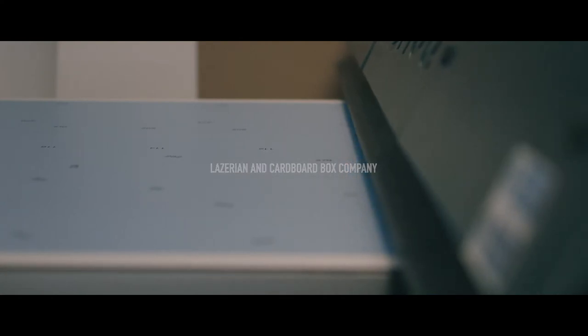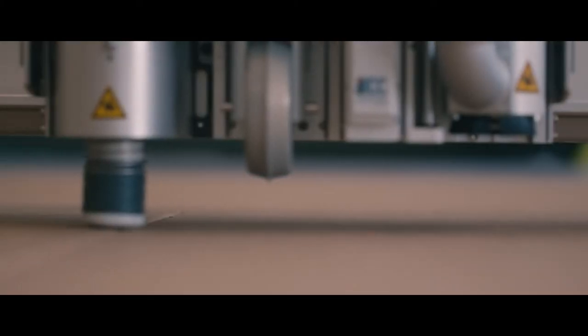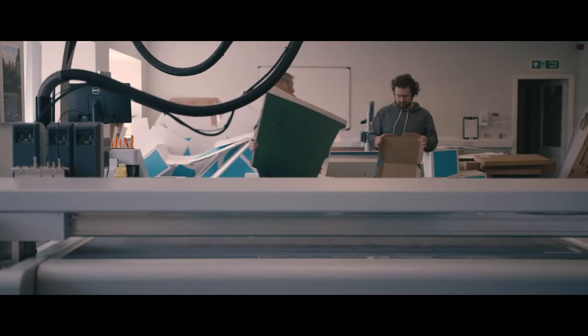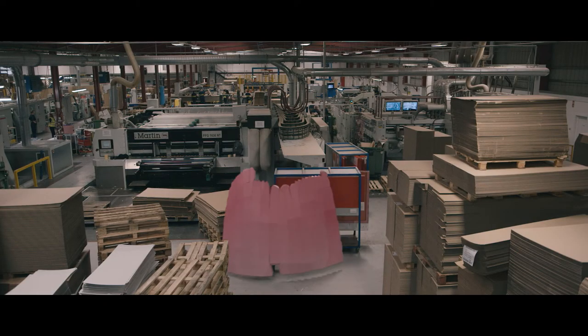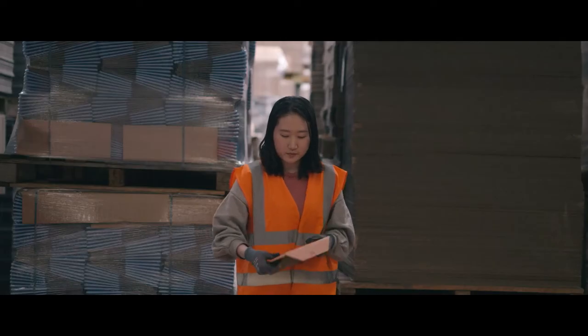When I was given the brief of art in manufacturing, I wanted to look at the internal structure of what makes the Cardboard Box Company and make that structure into a 3D object where people can visually see these departments that almost work in isolation but cannot function without one another.